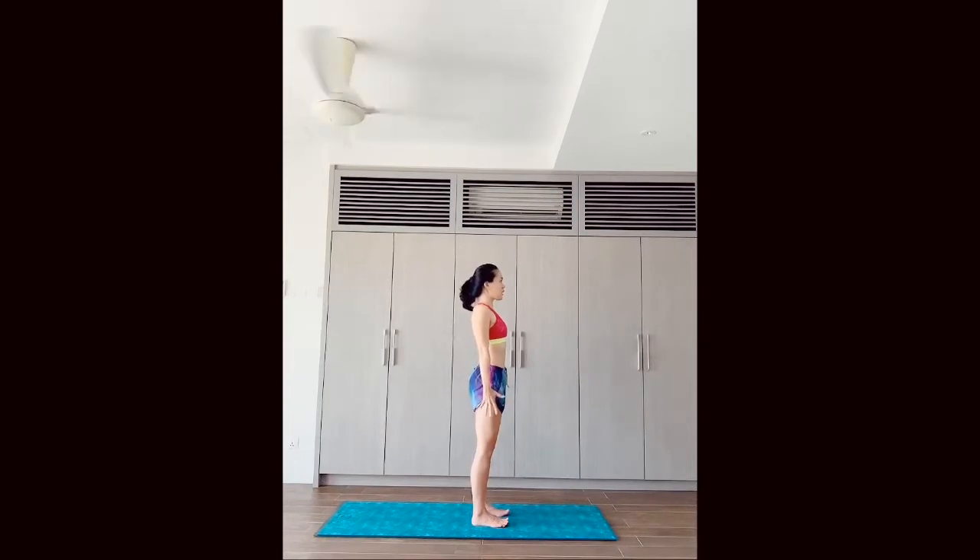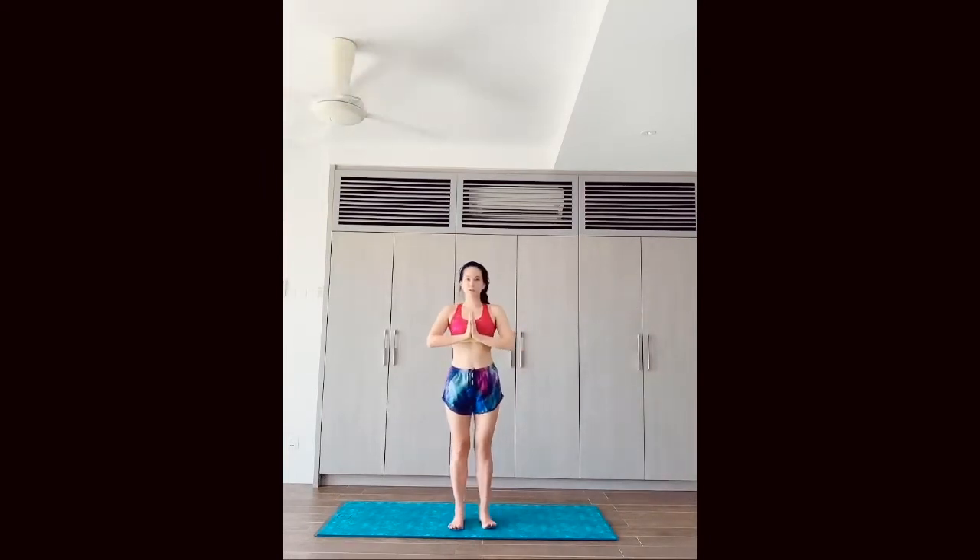Now we want you to lengthen the arms down to the ground and engage those fingers. We don't want sleepy fingers — we want strong, engaged fingers. Imagine trying to sink the fingers into the ground. If your entire body is engaged, you'll start to notice that the Tadasana mountain pose stands really strong. You can even go ahead and place your palms in front of your chest.